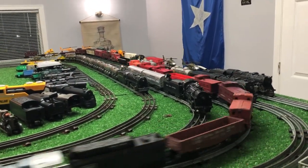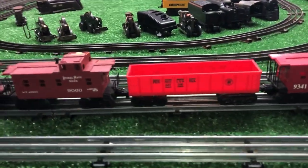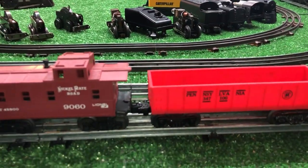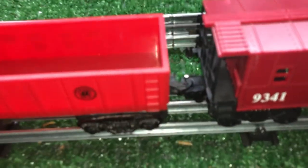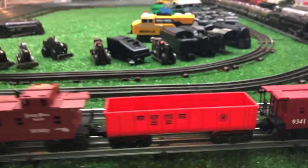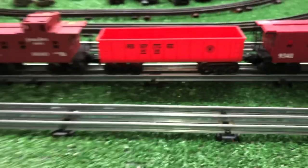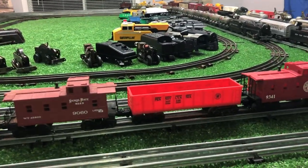It looks nice, it runs absolutely perfectly. Total cost, probably $2, if that. The trucks don't match, but who cares? It gives you a new piece of rolling stock that was almost free. Good solid couple at both ends, and this thing will run virtually forever. A drop of that gel superglue to lock the threads, and this thing will never come off. You can take it off if you want to, but it'll never vibrate loose. That's the neat thing about it.